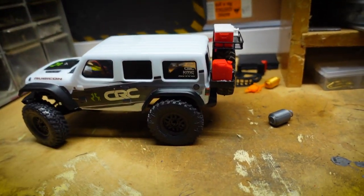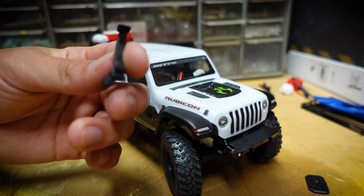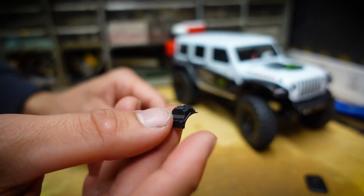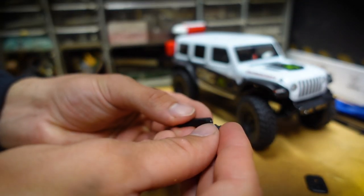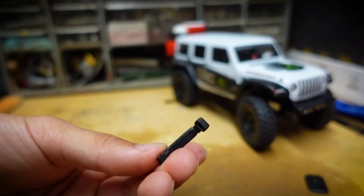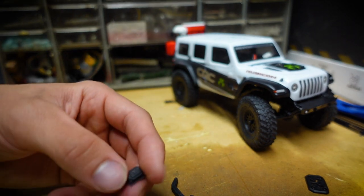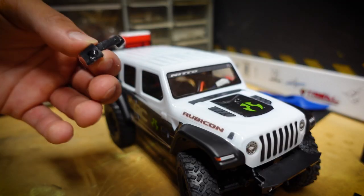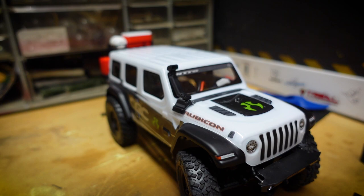Definitely gonna have to improve the suspension on the Jeep because now you can totally tell it's sagging. Here's a snorkel — it's three pieces: the top piece, the actual snorkel, and the mounting piece to the body. I put a little dab of glue and attach the top piece to the snorkel, then repeat the same process for the body mount piece. Hold it for a couple seconds — don't want glue seeping out from the corners. There is the snorkel on the Jeep.